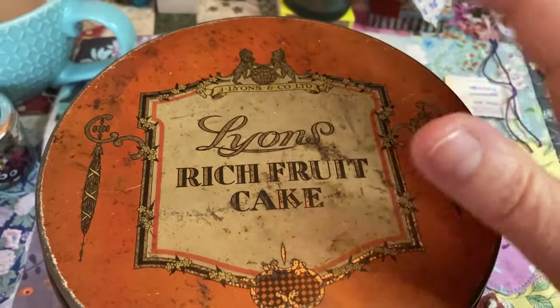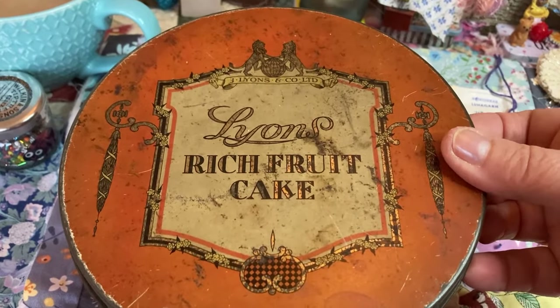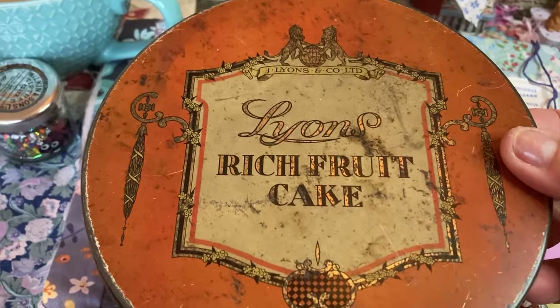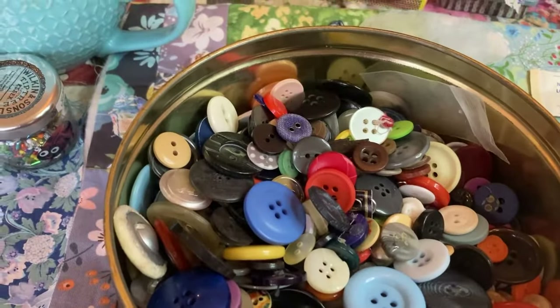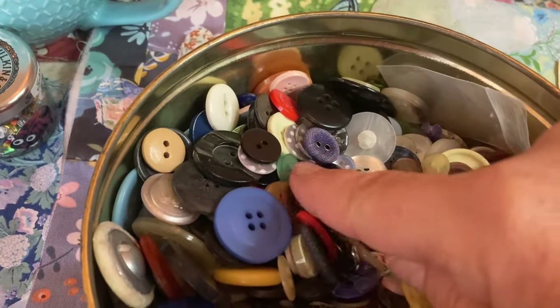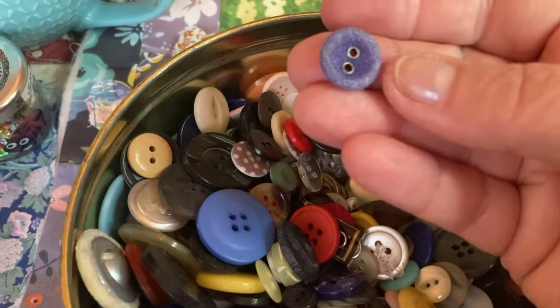Lions used to have tea shops back in the 40s and 50s, and I remember my mum and dad went to the one in London in coronation year, 1953. These buttons came off linen trousers of mine.